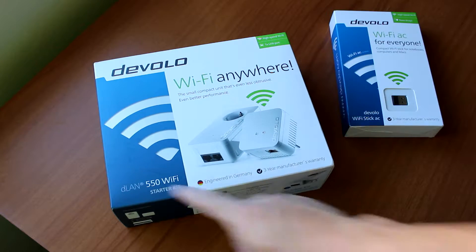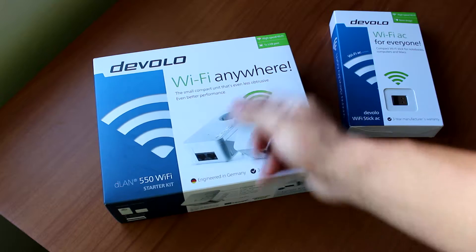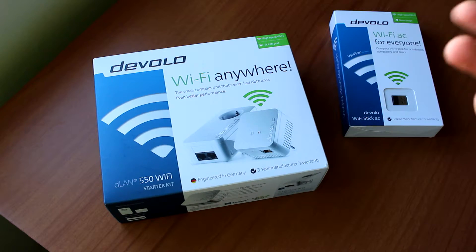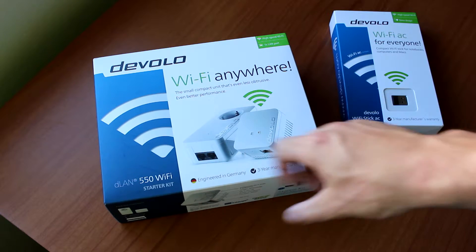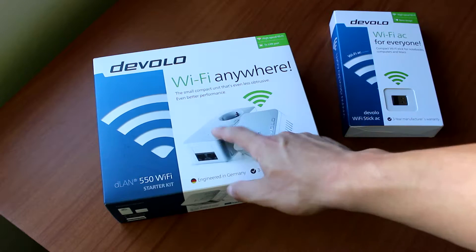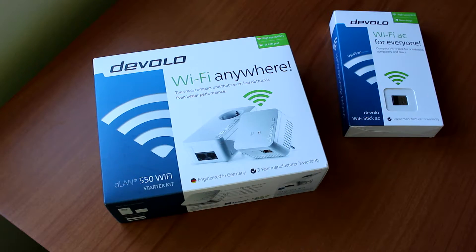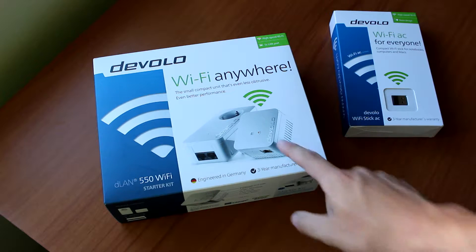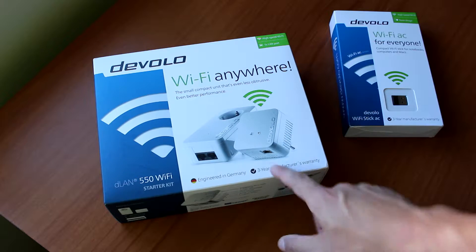This is the Devolo DLN 550 Wi-Fi starter kit. It's called a starter kit because you have two powerline connectors — one with a power outlet embedded into it, which is really important because the powerline itself should be connected directly to the socket, not to an extension cord. The second, smaller powerline connector also expands your Wi-Fi, producing a Wi-Fi spot, and it has a LAN output if you want it.